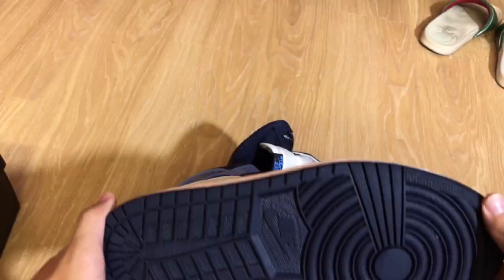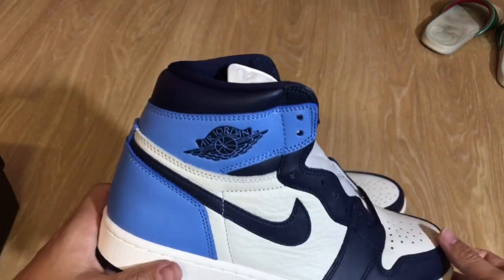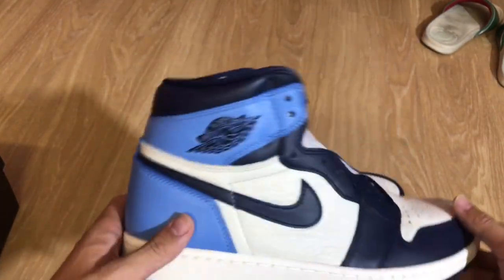Jordan 1 Obsidian. Retail at $160, true to size. Let's get right into the details of the shoe.